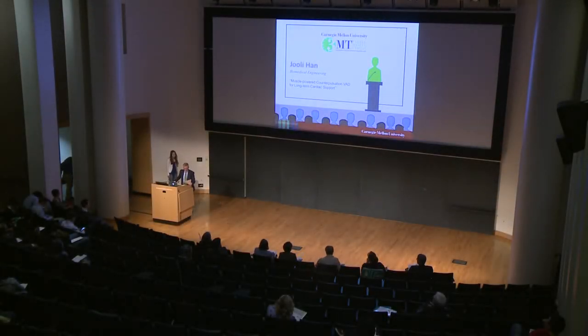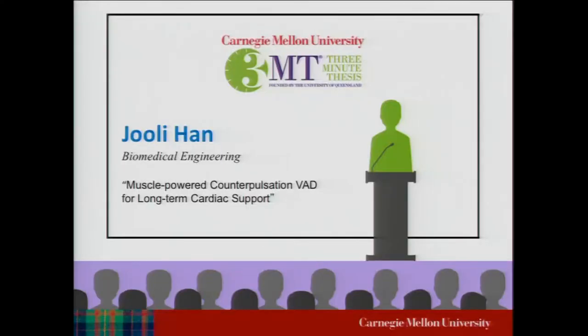Our next presenter is Julie Han. Her presentation is titled Muscle Powered Counterpulsation VAD for Long-Term Cardiac Support.